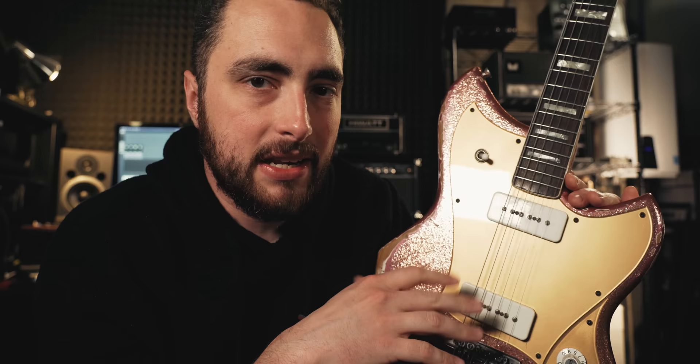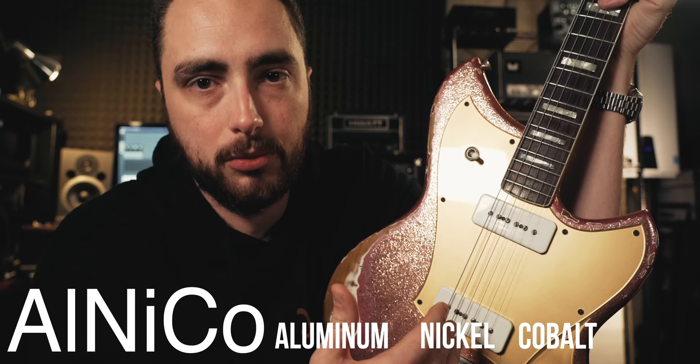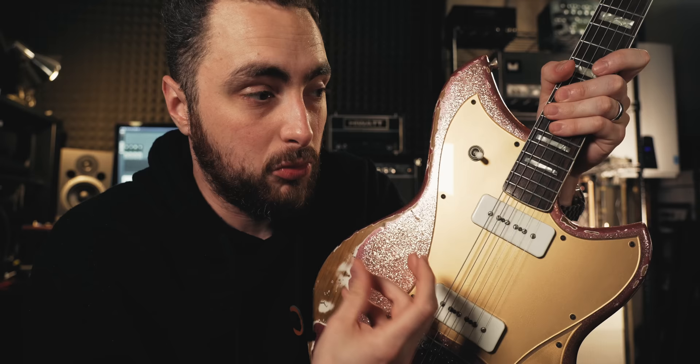The key to the P90 sound is the pickup's construction. These are single coil pickups, though quite characteristically different than a Tele or Strat pickup. The soap bar P90 gets its name from the cover, which looks like a bar of soap. Underneath that cover you have two Alnico magnets. Alnico is an alloy developed in the 1930s — aluminum, nickel, and cobalt — popular in the guitar world for pickups and speakers because it's lightweight yet allows you to build a stronger magnetic field than pre-Alnico materials. That's why old Charlie Christian pickups are really heavy and bulky — the magnet alloy used was much heavier.